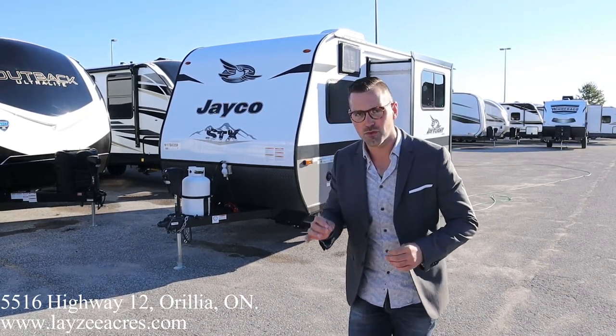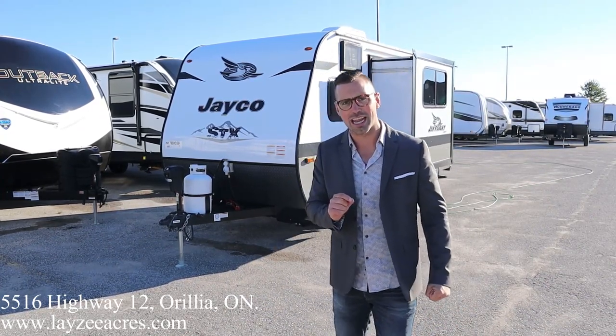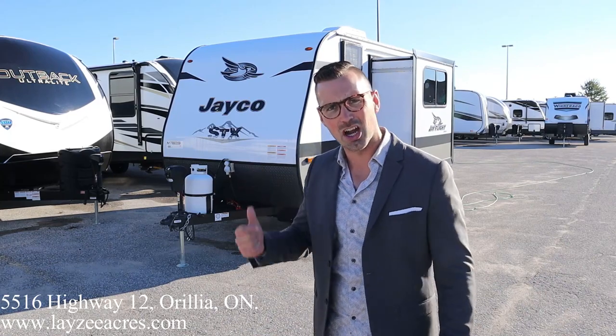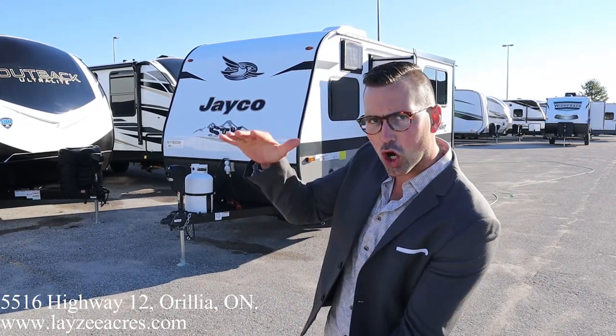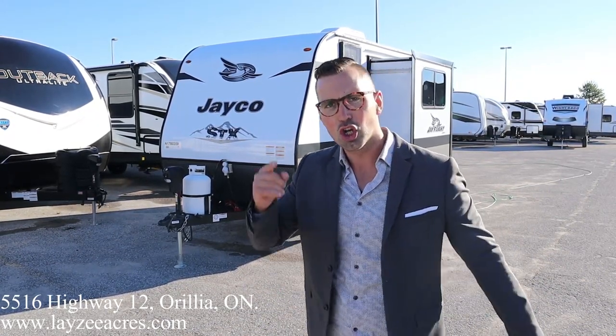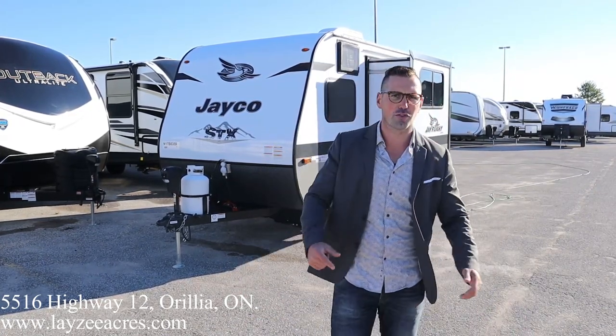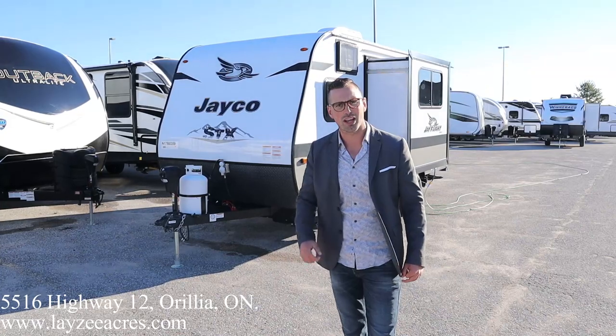It's the STX version. What's the STX version, you ask? Besides being frighteningly close to being an inappropriate name, it's got a fiberglass skin, front power jack, larger 30-pound propane tank, flipped axles giving you more clearance, two-step entrance, wider fender flares, Goodyear Wrangler tires, enclosed underbelly, and a larger freshwater tank.